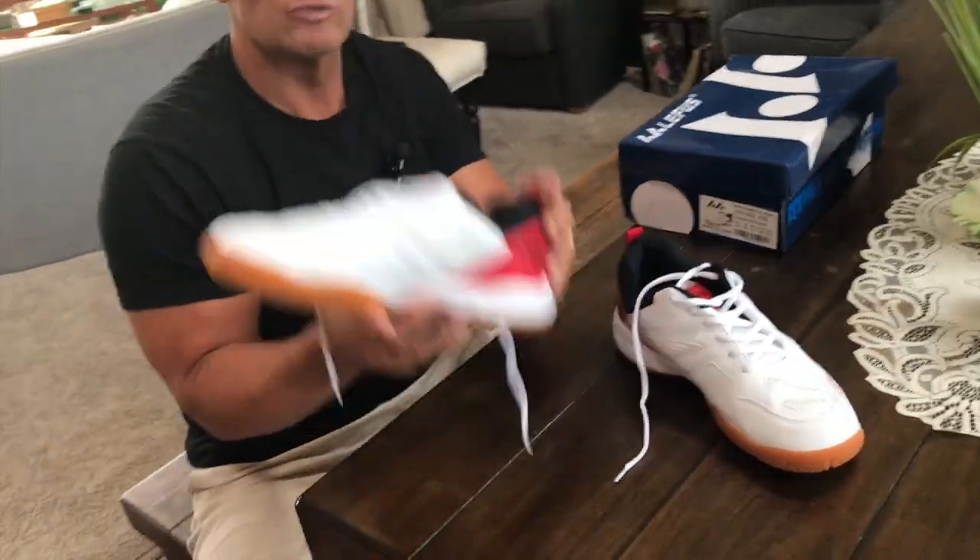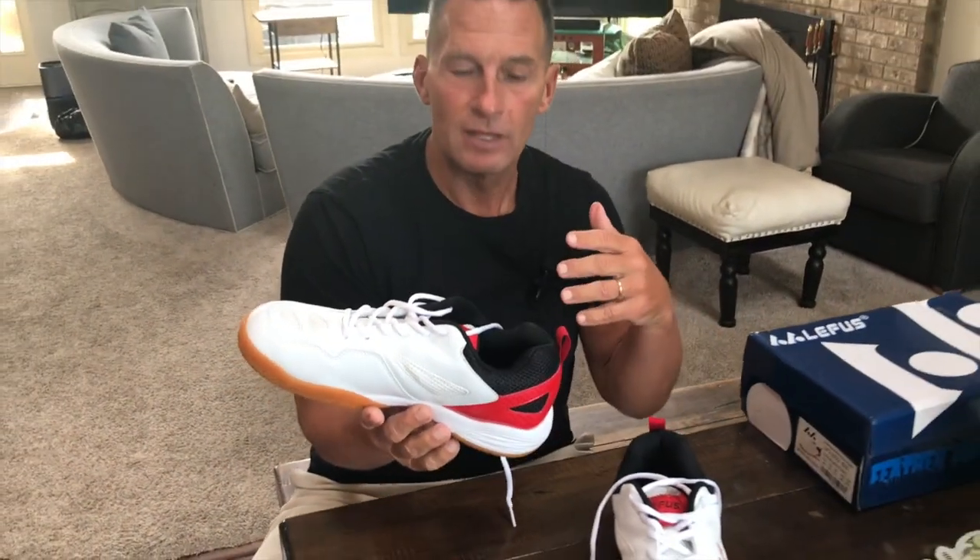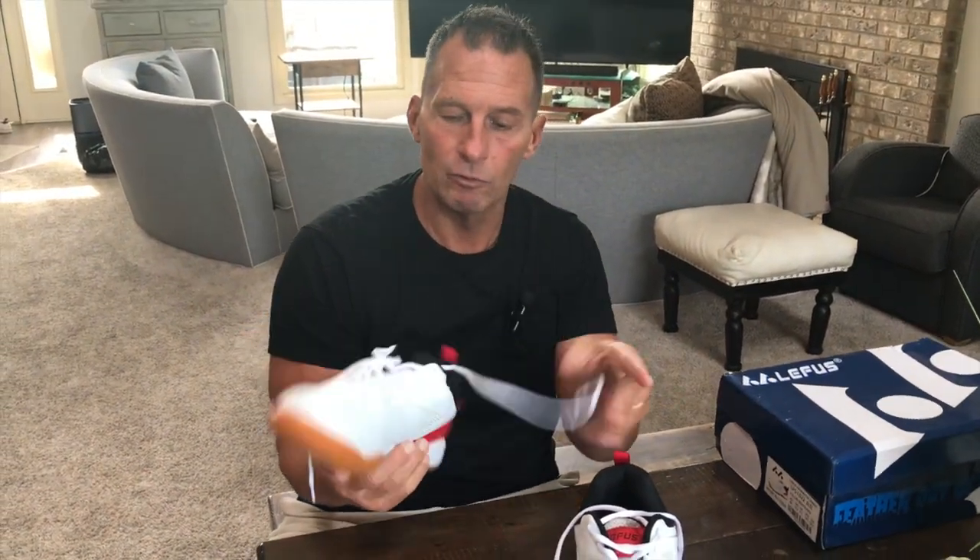Now, the other thing is this shoe is extremely light, which is really good. With a lighter shoe, you obviously won't fatigue as much and you can move around quicker.